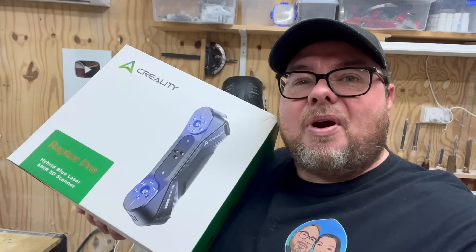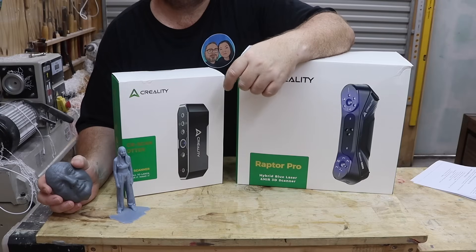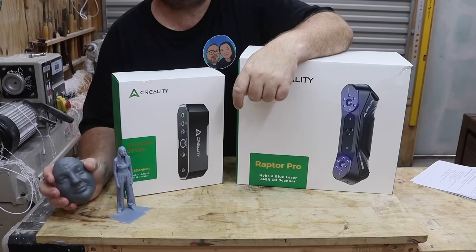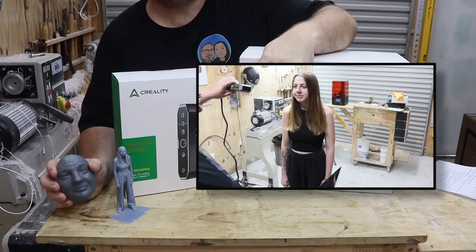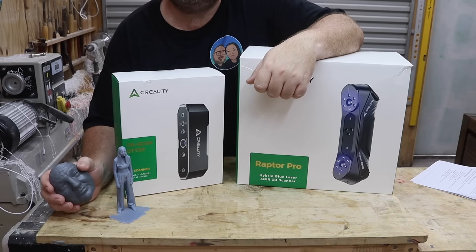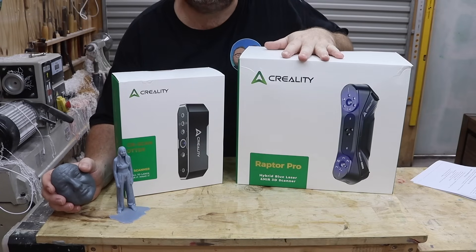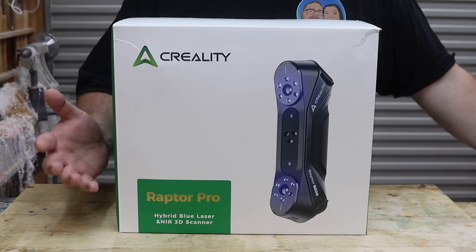Hello and welcome to the workshop. On today's episode we're going to take a look at the new Raptor Pro by Creality. A few months back I made an episode where I used the Creality Otter to scan Nicole's face and scan Courtney, then 3D printed them. Creality saw that episode, enjoyed it so much that they sent me the new Raptor Pro to try.